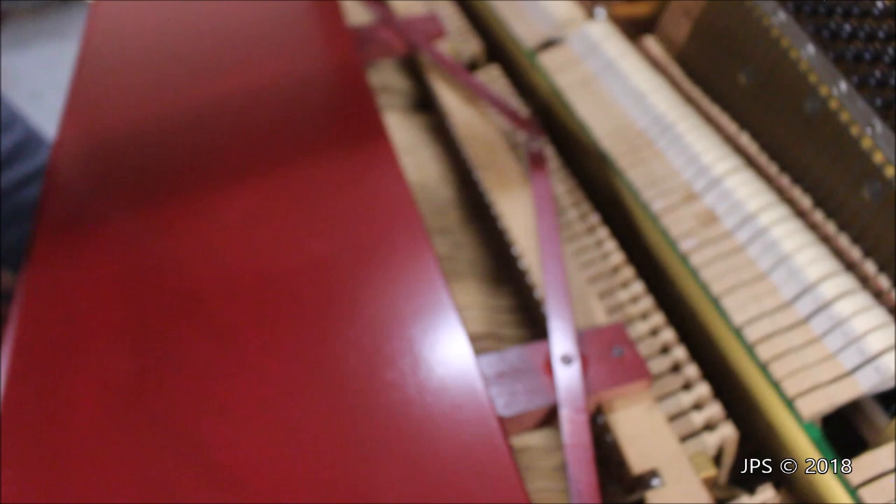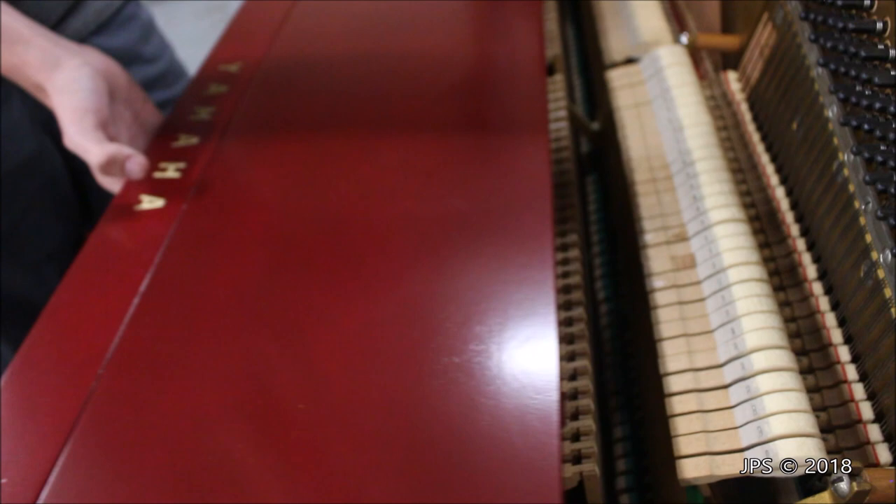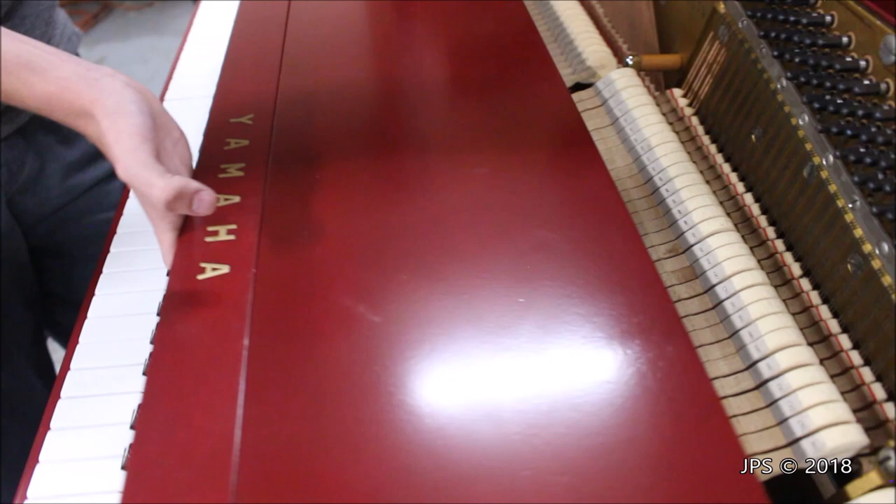Another interesting thing about the inside of the piano is the mechanism for moving out the fallboard. It has this strange cross piece that moves when you pull it in and out, and it just looks cool. It also has a really nice feel — moving it in and out, it works very well with no resistance or anything. It's a very well designed piece.